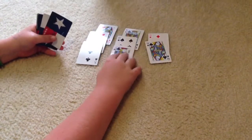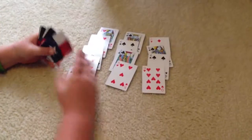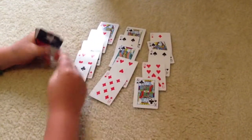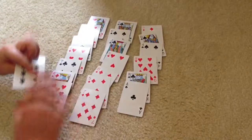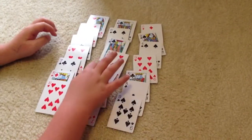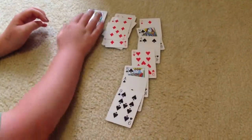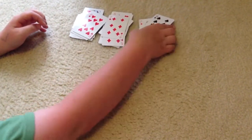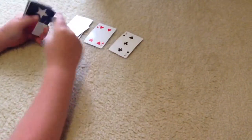Then you do this one more time again. Okay, so the eight of diamonds is right here in the middle, so you stack them all together again. The column that the card is in is always going to go in the middle. So you do this one more time.